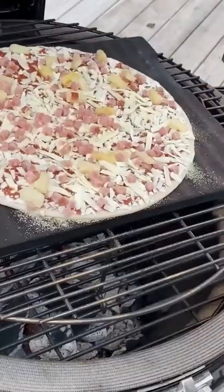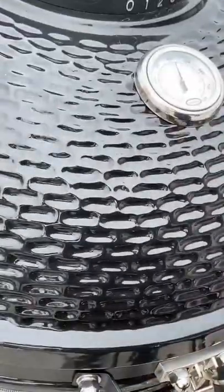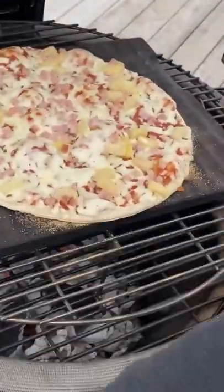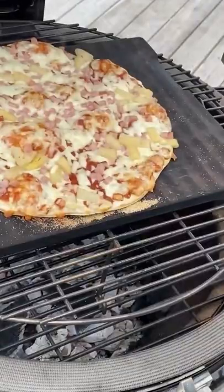When you've got to the desired temperature, throw your pizza on, close the lid, and let it bake. Keep an eye on it. Turn it if you have to. Looks good. Feel like a real pizza chef. And there you go.